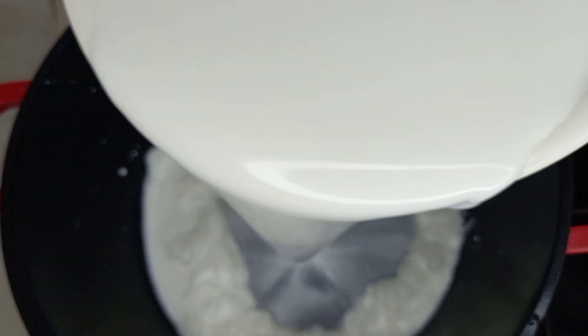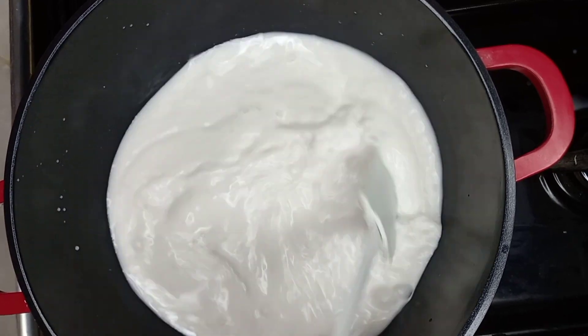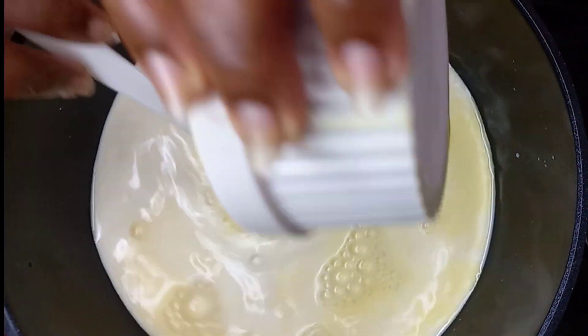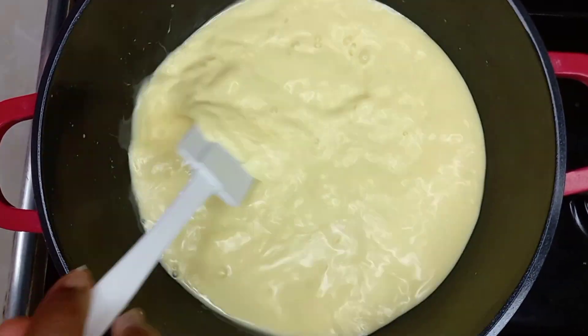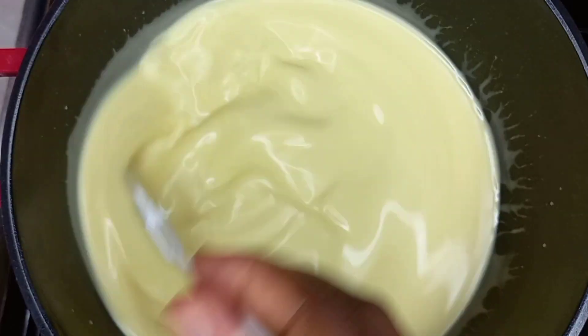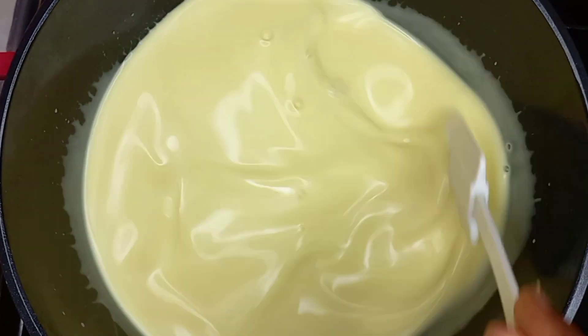In my pot I add my coconut milk and then allow it to simmer for a while, then I add my custard. Family, this is not just any cocoa or chocolatey ice cream — this is creamy.